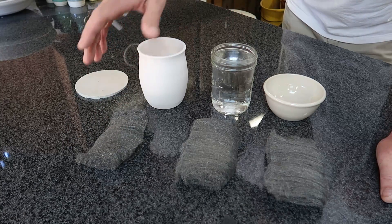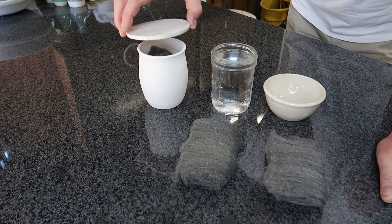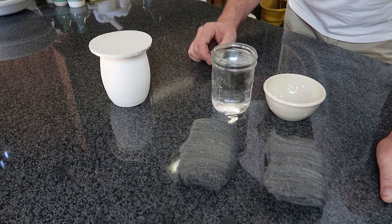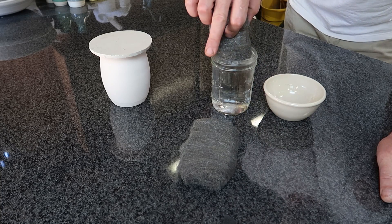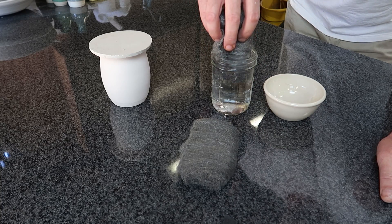I have a bisque ware cup and I'm going to put the steel wool in and cover it — this tile hasn't been fired yet — and we'll fire that and see what happens. I'm going to take one and wet it and just let it air out and sit out.